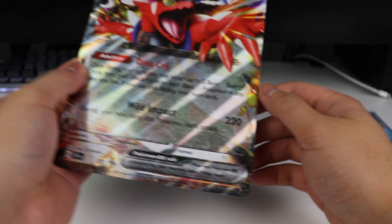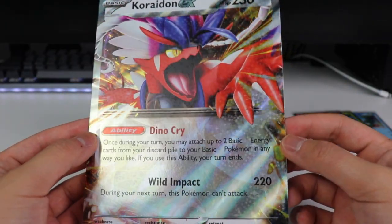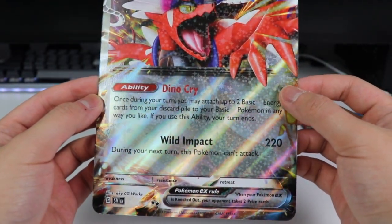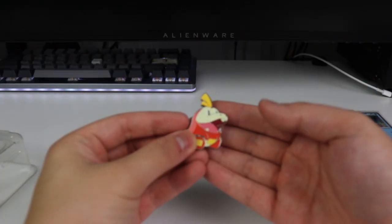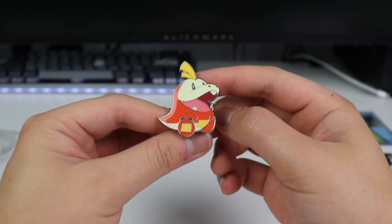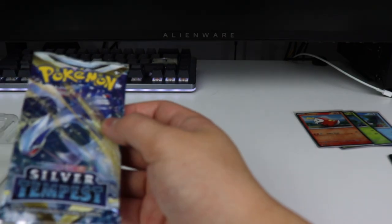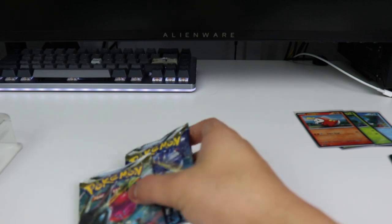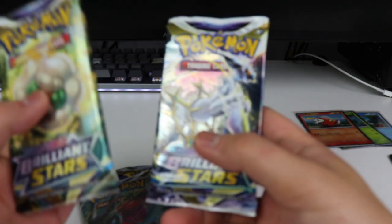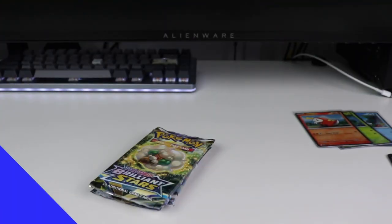And then we have our Jumbo — our Choridon EX jumbo. Interesting. I don't know how I feel about this, but hopefully it's different from the actual card. And then we have our Fuecoco pin. Pretty nice — if anyone's into pins, this is for you. Now into the pack selection. In this box, I'm pretty sure they're all the same, but we have two Brilliant Stars and two Silver Tempests. So this is going to be a quick one.